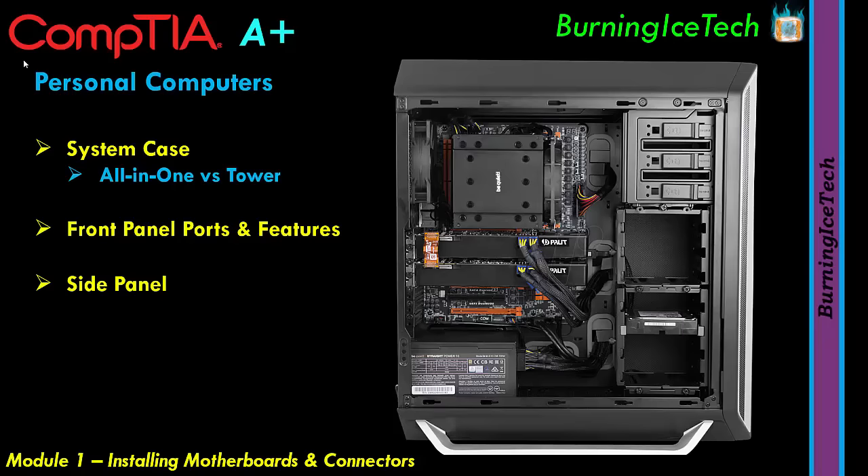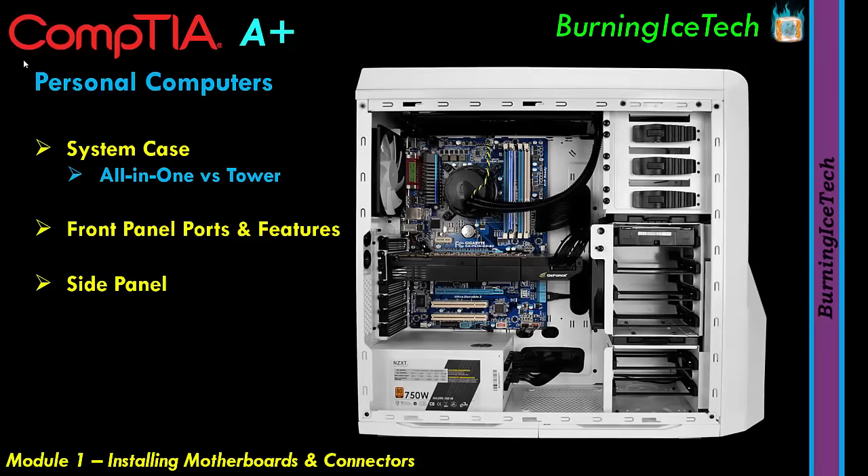Almost every machine looks somewhat different compared to the last. They all have a motherboard, hard drives, and RAM modules, but where you find the power supply unit or the hard drives is not necessarily the same across all cases — especially with fancy gaming cases. Also, with solid-state and mechanical hard drives nowadays, where you find these components can vary from one unit to another.